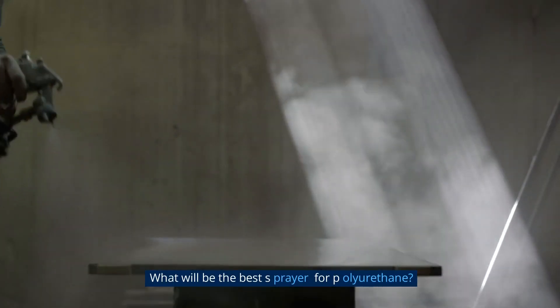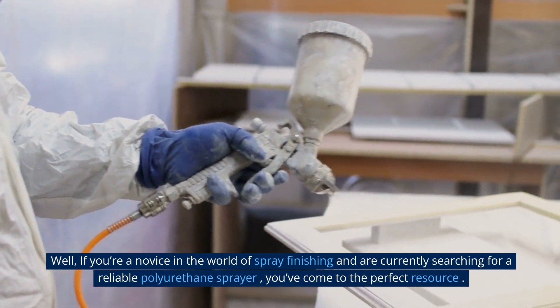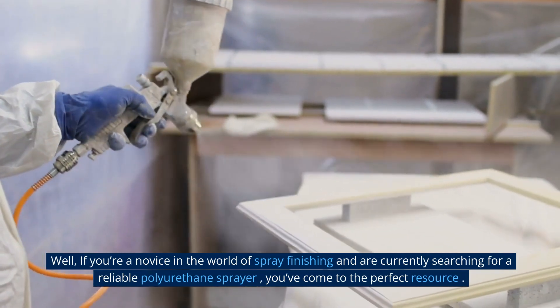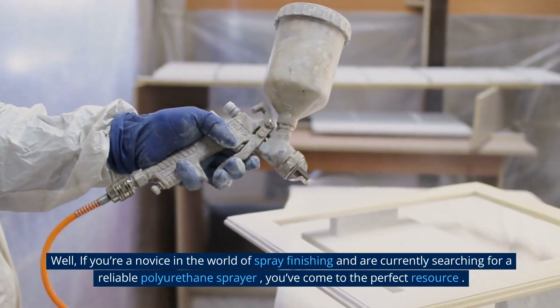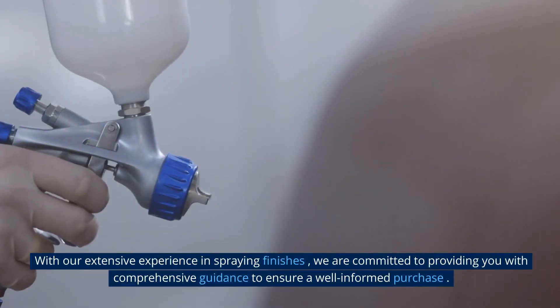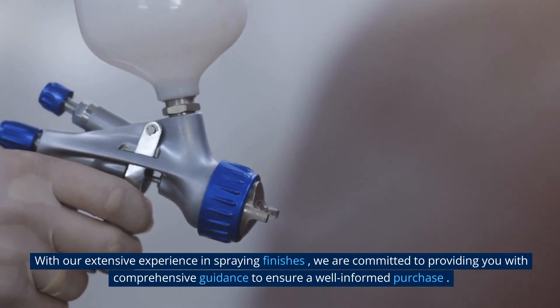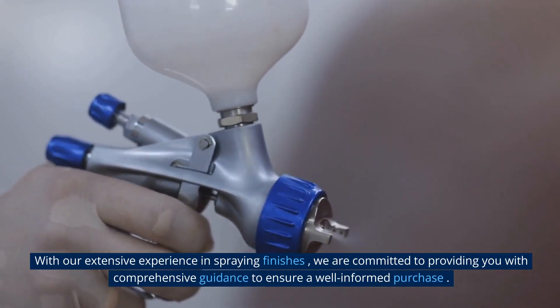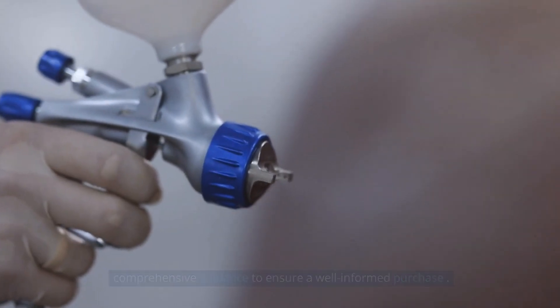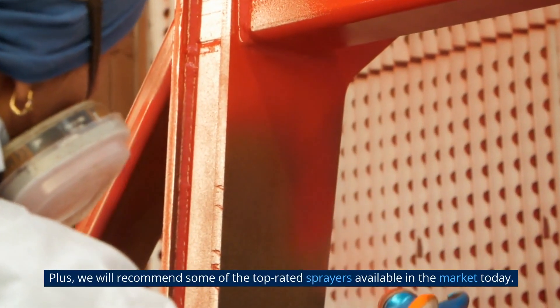What will be the best sprayer for polyurethane? If you're a novice in the world of spray finishing and are currently searching for a reliable polyurethane sprayer, you've come to the perfect resource. With our extensive experience in spraying finishes, we are committed to providing you with comprehensive guidance to ensure a well-informed purchase, and we will recommend some of the top-rated sprayers available in the market today.